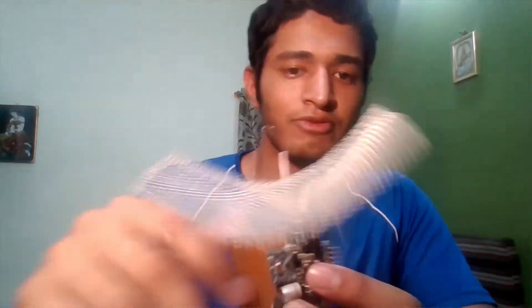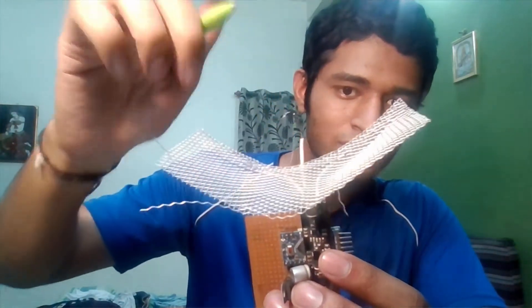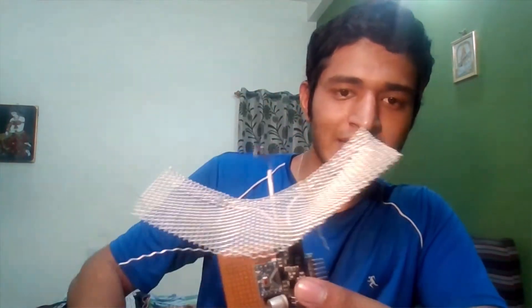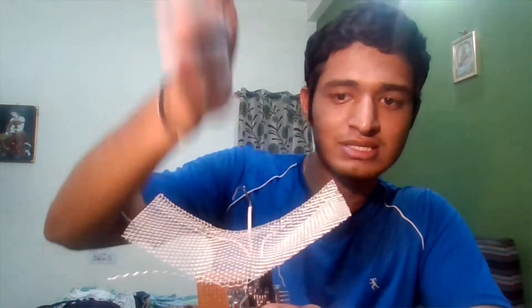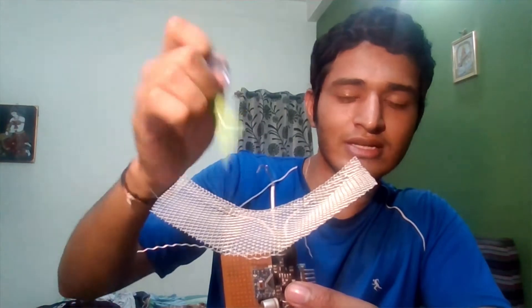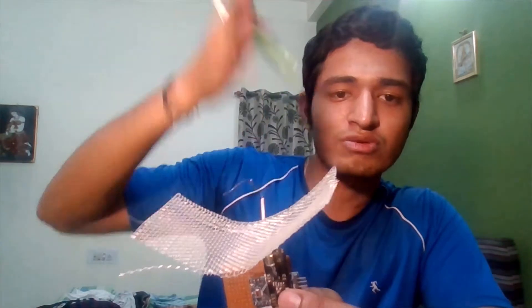So if you look from this side, this is the feeder wire and this is the ground. When we transmit the signal, it sends in all directions except the upper side. The signal going to this side goes forward, but the signal trying to go backward gets reflected from this grid, changes direction, and goes forward — so all the signal actually goes in the forward direction.